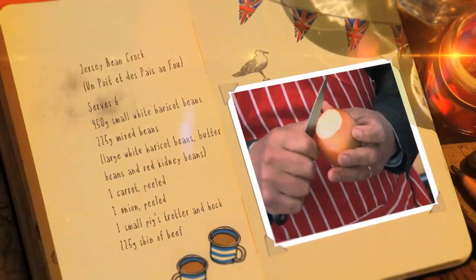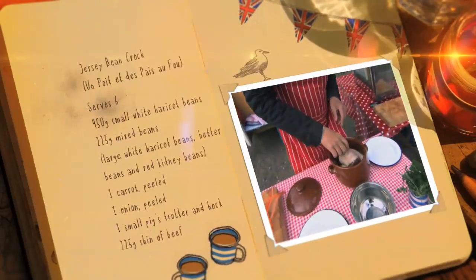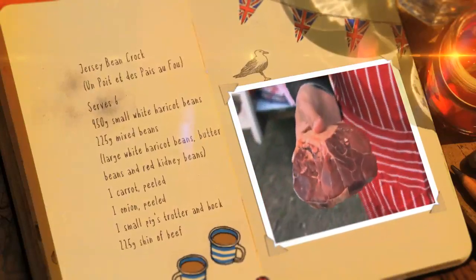Add a peeled carrot and an onion — they can go in whole. Place the pig's trotter and hock on top, followed by the shin of beef.